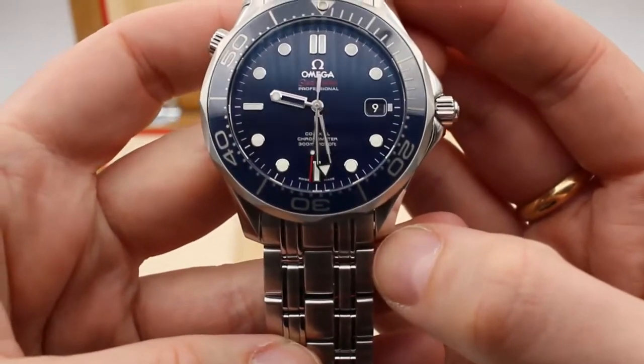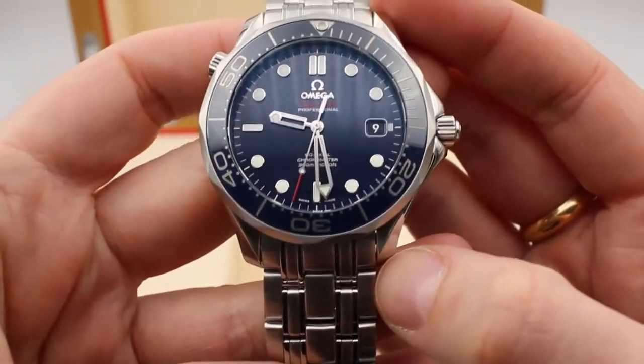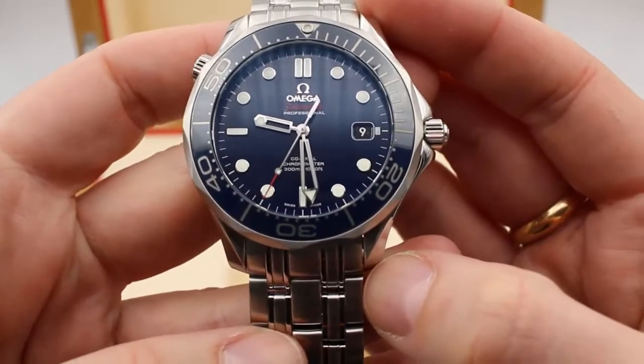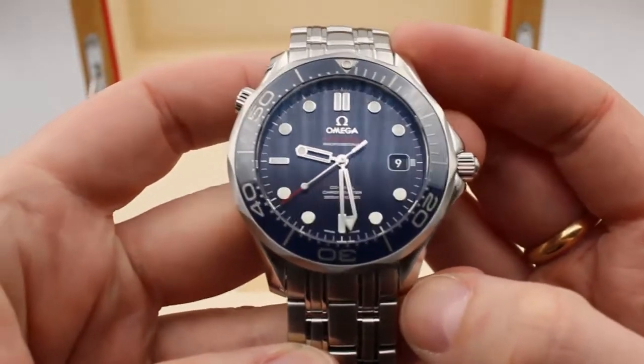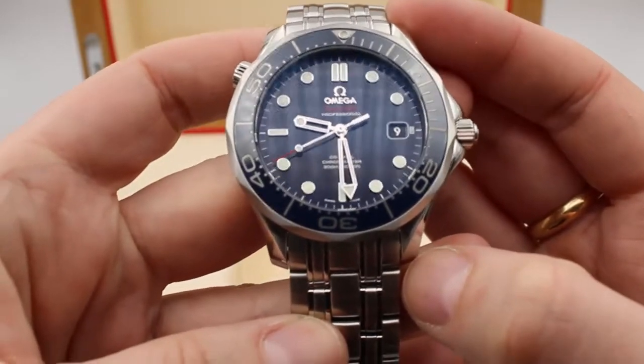This watch is water resistant to 300 meters — hence the 300M right in the name. And for the metrically challenged, that's about a thousand feet.